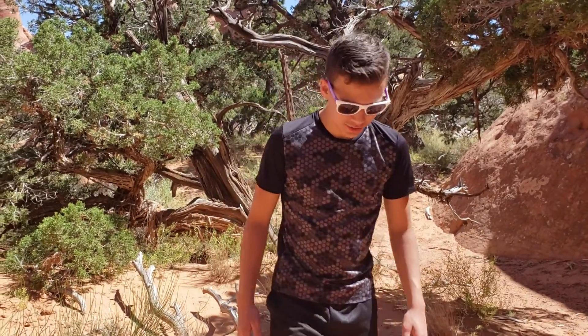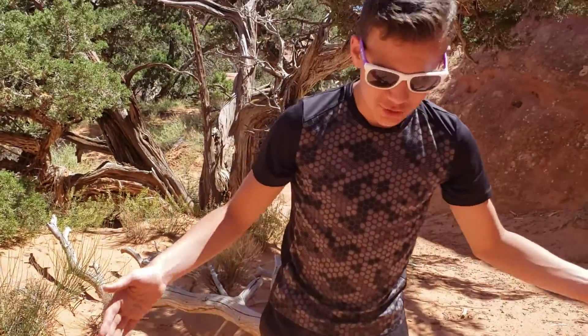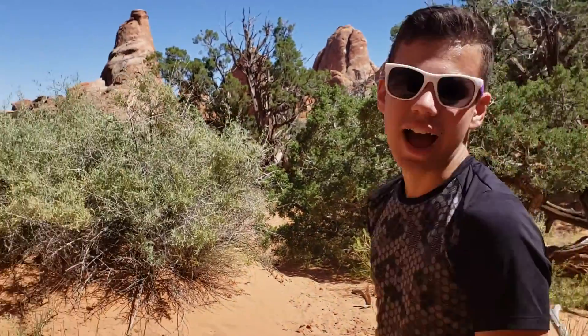This is incredible. Look at all of this. Dry sand. In Uganda we only have wet sand — wet sand and cardboard.